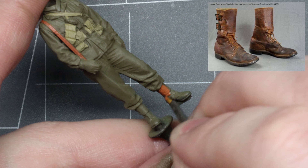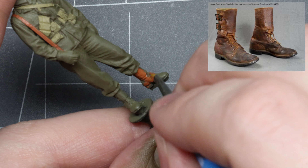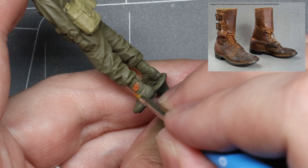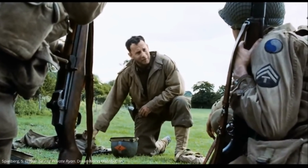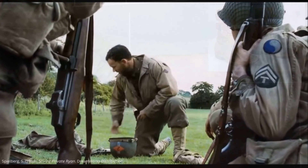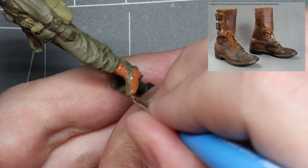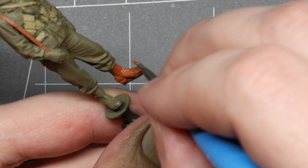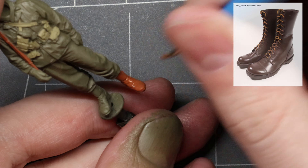Our GI is wearing the M1943 Combat Service Boot, commonly referred to as the Double Buckle Boot. These were designed to replace the original Combat Shoe paired with the M1938 Canvas Leggings, as seen in Saving Private Ryan. These new ones offered more height, weatherproofing, and stability for the foot and lower leg, and did away with the need for leggings altogether. Also worth noting: these are not paratrooper jump boots — jump boots laced all the way up to the top and had no buckle or upper wrap.